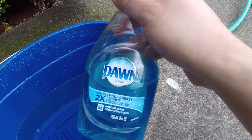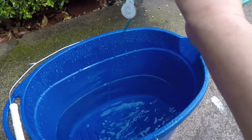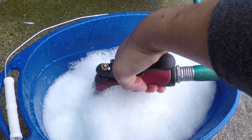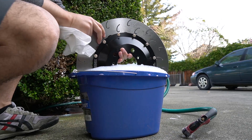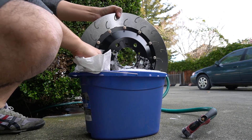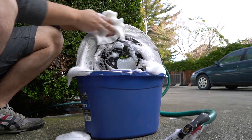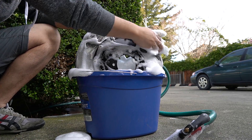Hey, what's up guys, willsgarage here. Today I'm going to be installing my new AP Racing brake kit. If you're curious which kit I'm specifically installing, check out my unboxing video linked here. This is a kit designed by Essex Racing and they provide a really detailed installation instruction booklet, which is really helpful.